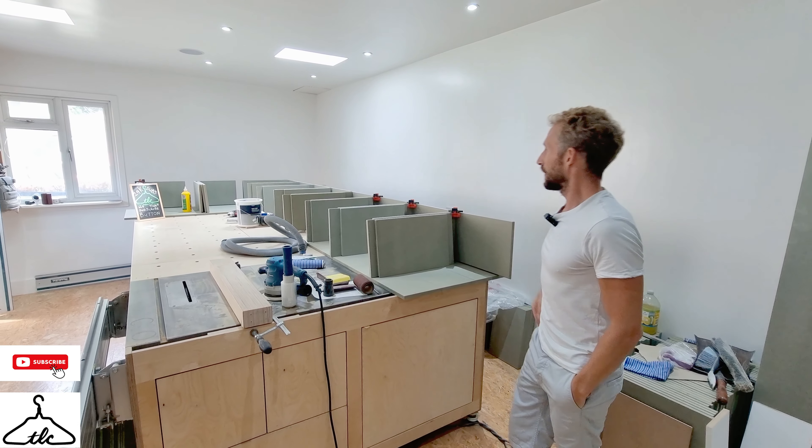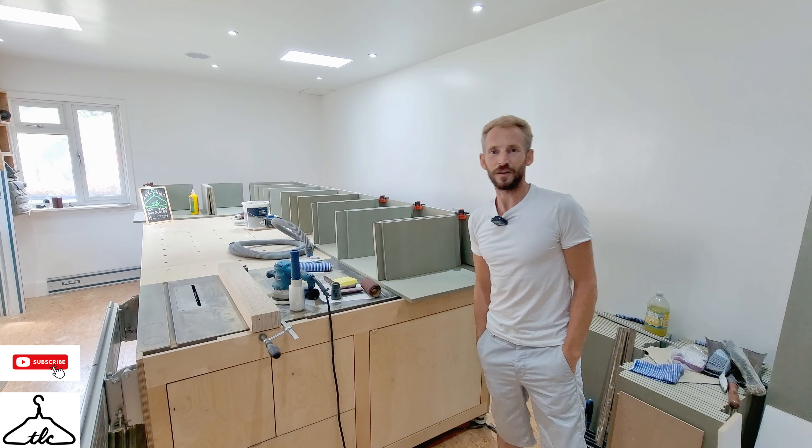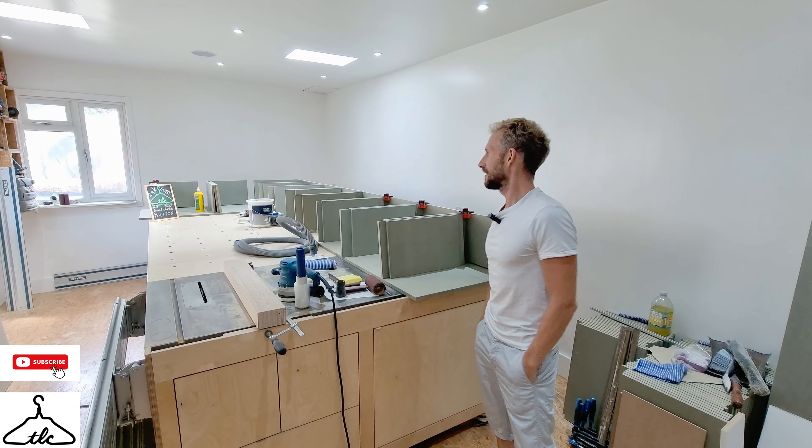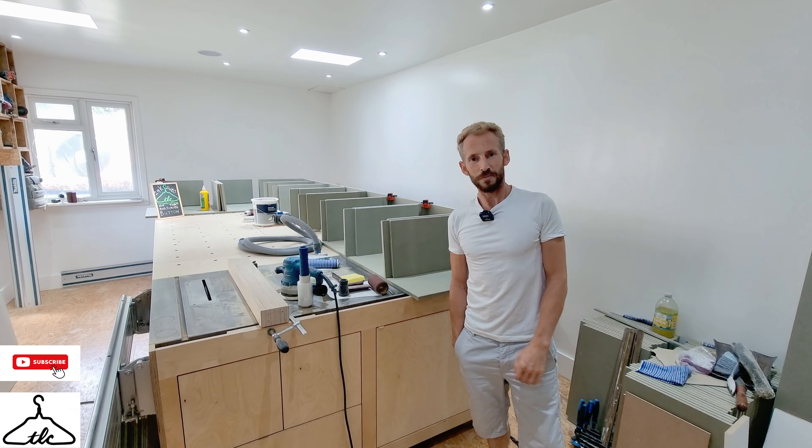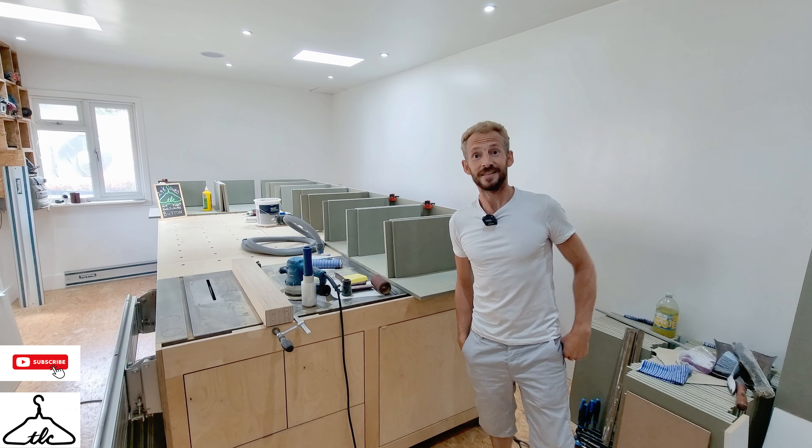Hi everyone, welcome, Ryan here. How's it all going? Today we are making draws and I thought it was a perfect opportunity to show you how we do things. So if that interests you, stay tuned, watch to the end and I hope you enjoy.